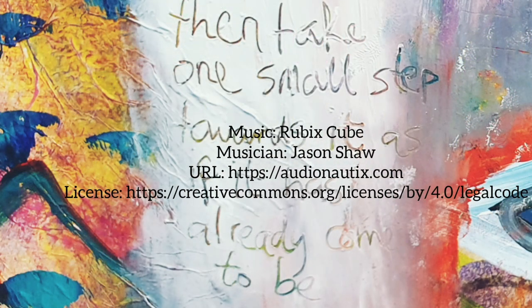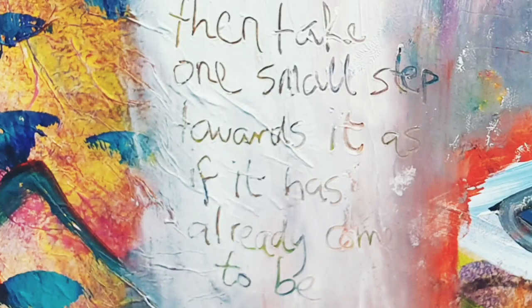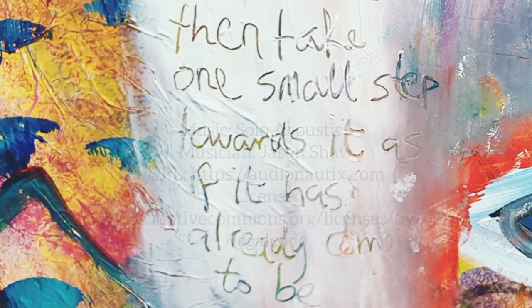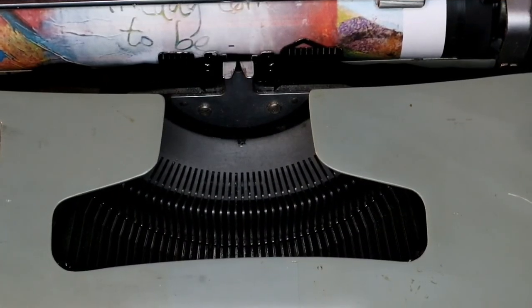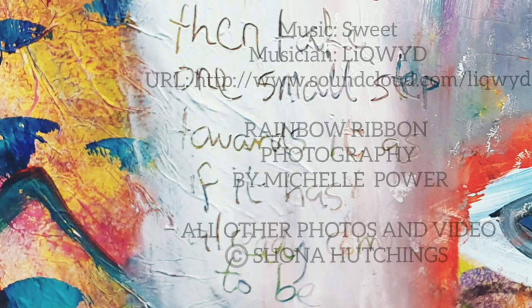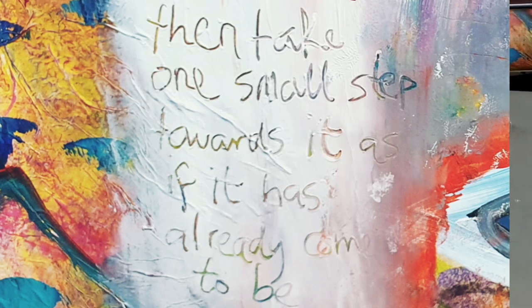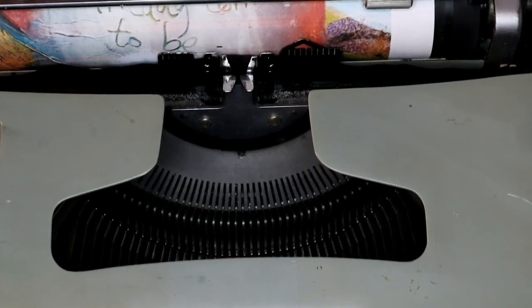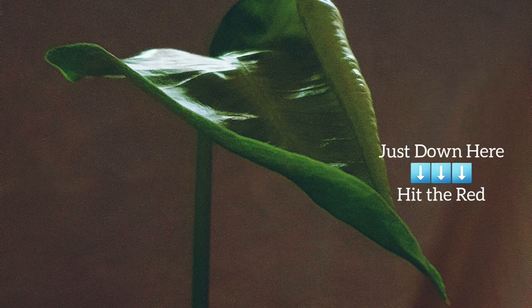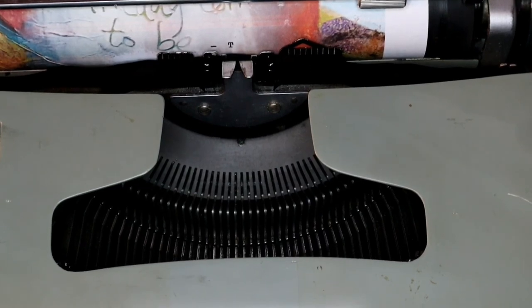I just wanted to promote some of the musicians that I've had their music on this blog. And I wanted to thank Photography of the Rainbow Ribbon — photographs by the wonderful Michelle Power. Don't forget to subscribe just down here. Hit the red subscribe button if you enjoyed this and would like to see more. See you next time. Thanks for joining me. Bye.